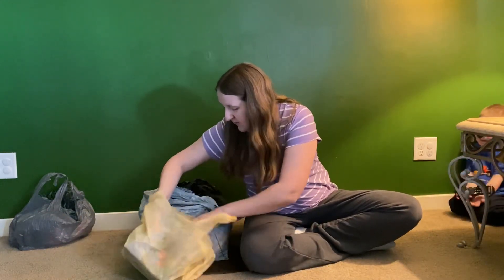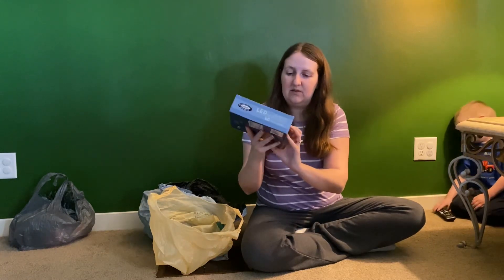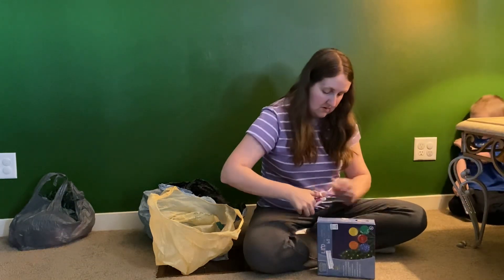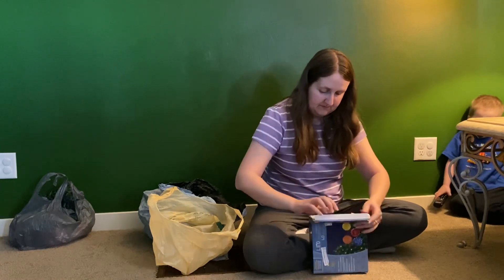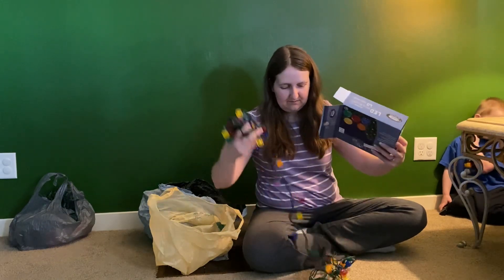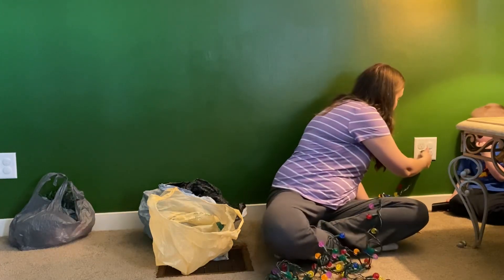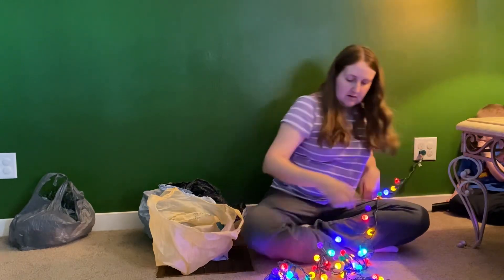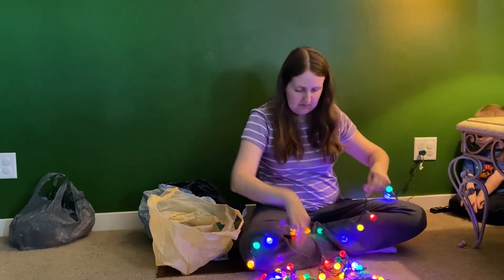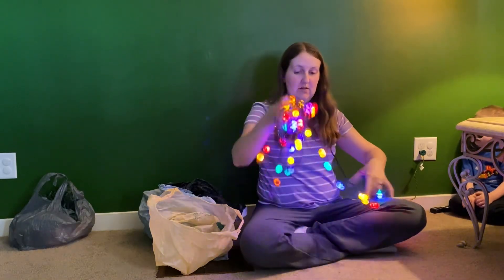And the other set is LED diamond cut mini globe lights — so these are circles. I have these ones taped shut too, and same with these, I can get them back in the boxes as well. All right, so these ones are still really pretty. Let's see — just this one... two... three purple ones that don't work. So that's okay. They're still really pretty — look how pretty those are.